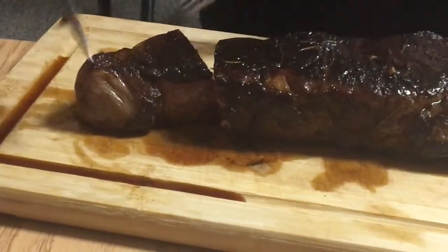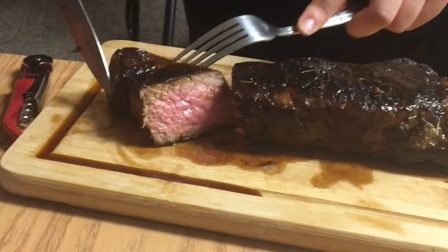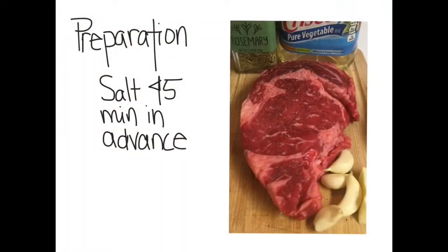The perfect steak has a nice brown crust but the inside is soft and tender. To achieve this, we need to prepare the steak by salting it. It's important to salt the meat at least 45 minutes in advance.